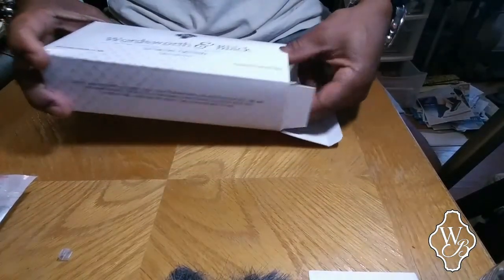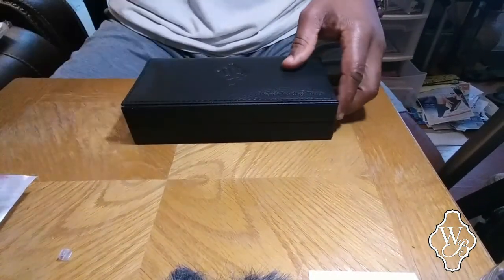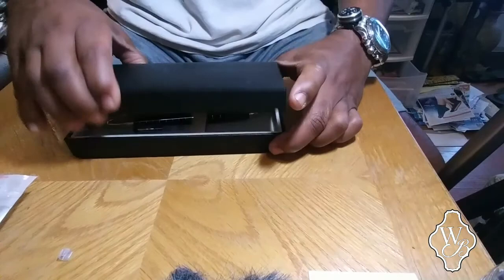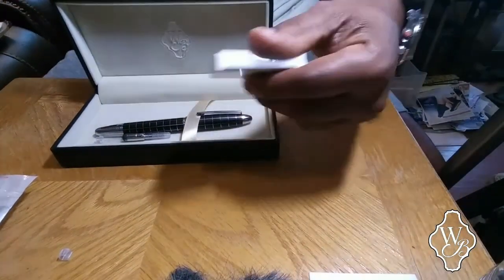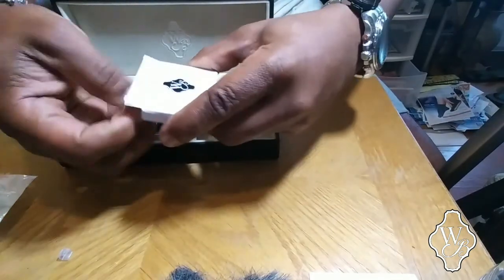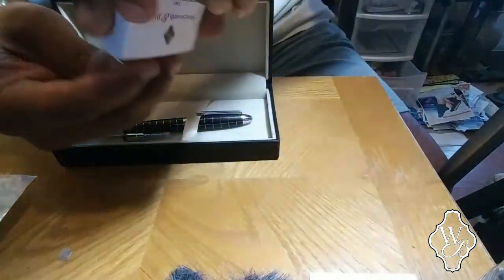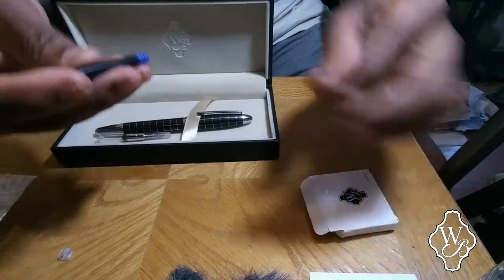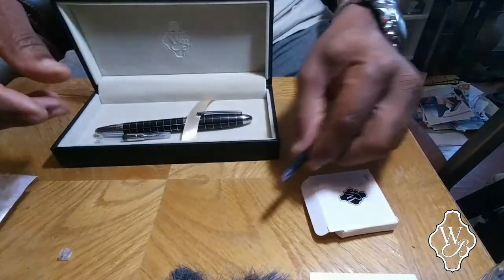Unfortunately — not a bad unfortunate — it came with only six ink cartridges. It came with three blacks and three blue.